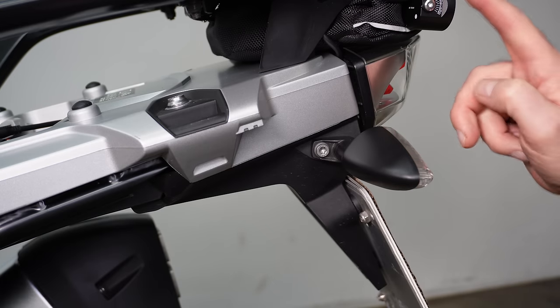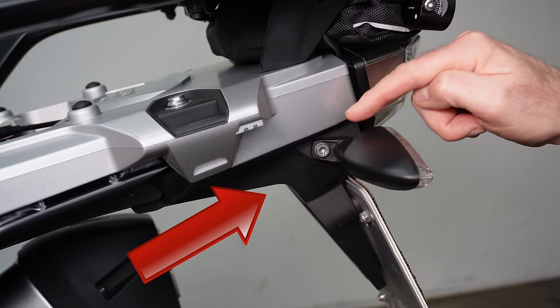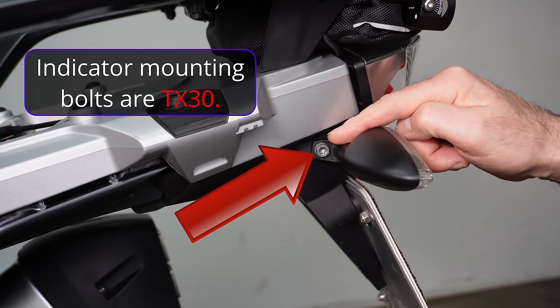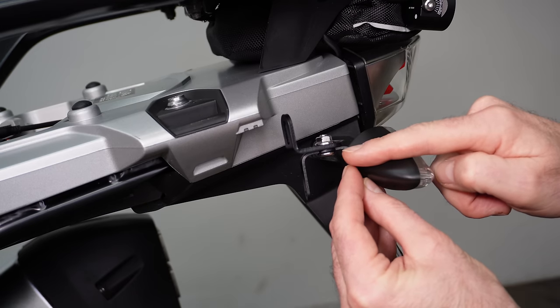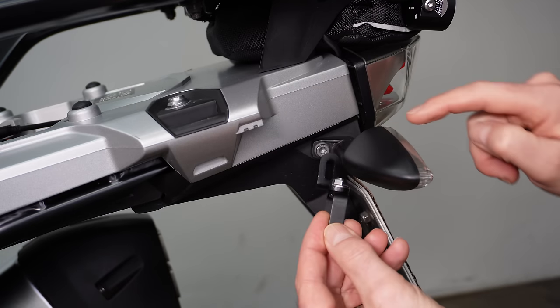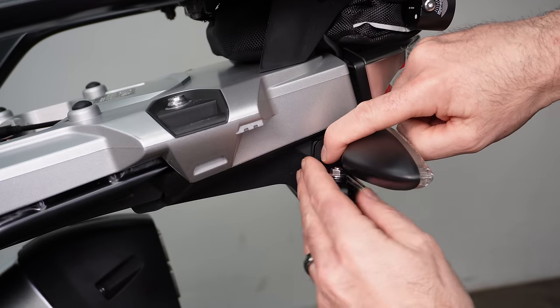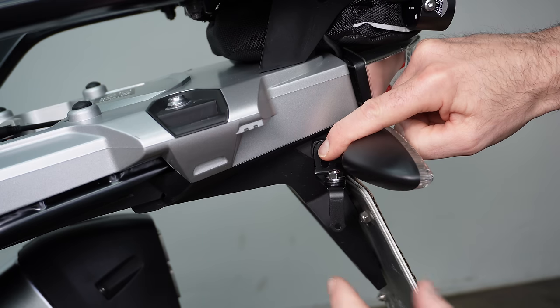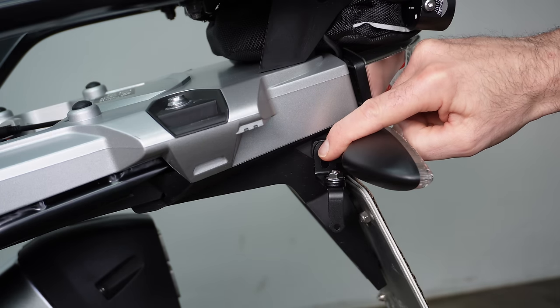Another mounting option on the 1200 and 1250 is the indicator stalk mounting point - on the 1250 it's a TX30, likely the same on earlier 1200s. Within the hardware supplied by Inov there are two brackets, a short bolt, and a nut. You remove the bolt, mount the bracket there, and that gives you the option of having the radar module underneath the indicator. The bracket hangs down low enough not to interfere with the radar unit's field of vision.